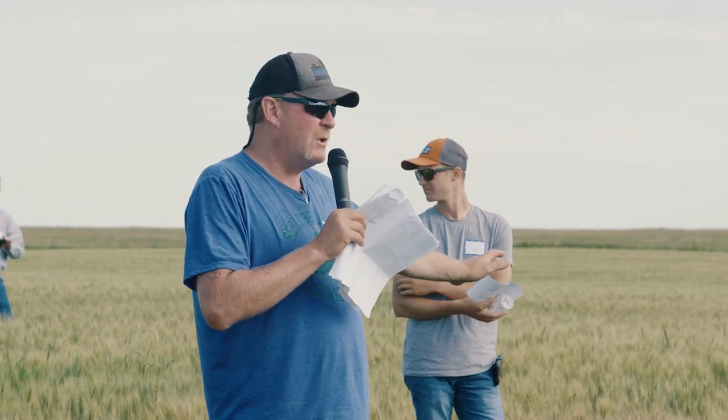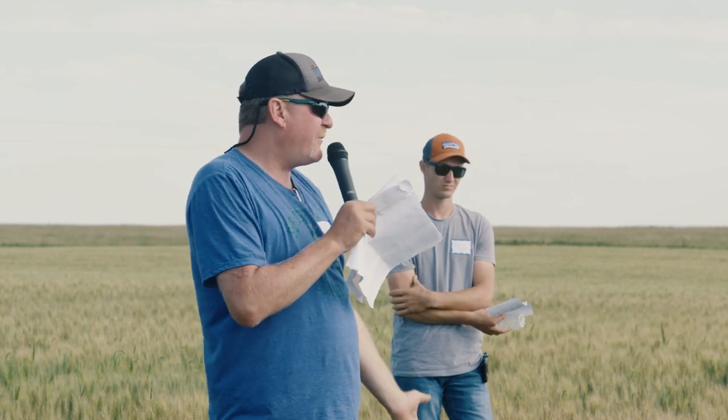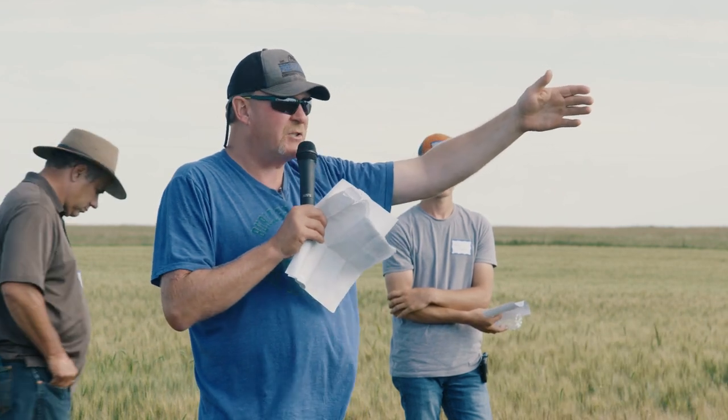This wheat here is seeded with our traditional single disc 1560 John Deere box drill at seven and a half inch spacings. That wheat over there is seeded with our precision ag planter at 15 inch spacings.